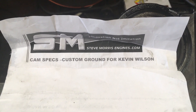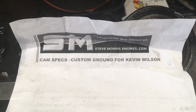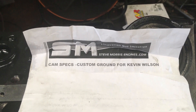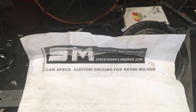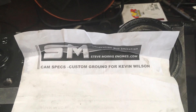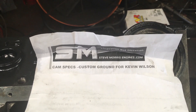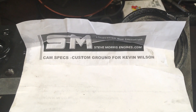This cam is from Bullet Cams, but I worked with Steve Morris Engines to design this cam. I'll share more of the specs later, but in this video you'll hear the intake opening and closing at 50-thou lift so you can calculate the duration of the intake lobe — it's not rocket science. But other parts of the cam are pretty specific to this build, so I'm going to keep the specs to myself for now. If you have any questions, send me a message.